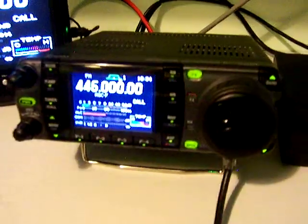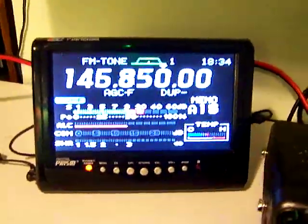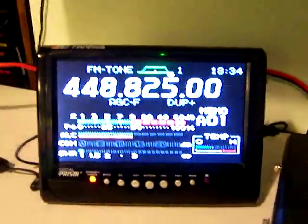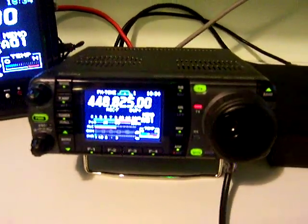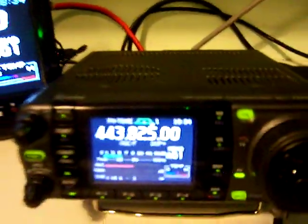QSY N9SSU. Okay, we're on a repeater, we're passing audio, you can hear me, the audio is being received. Why don't we take it to 146.550 which is a simplex frequency on 2 meters.